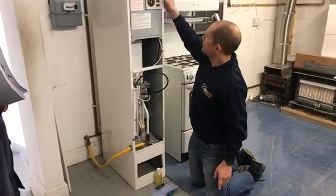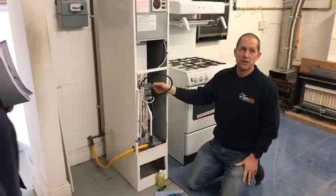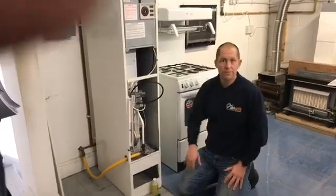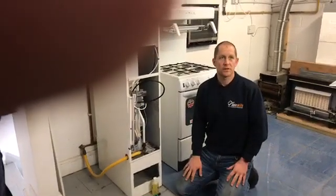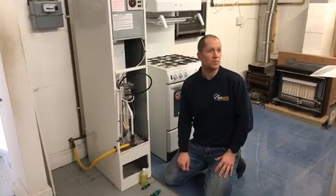So I'm going to turn that burner off and extinguish the pilot light. I'm going to remove that gauge - I don't want any sources of ignition if I'm removing a gauge from a gas supply.